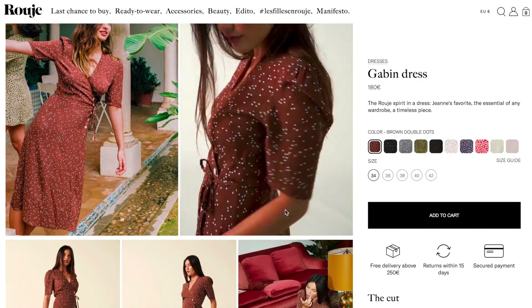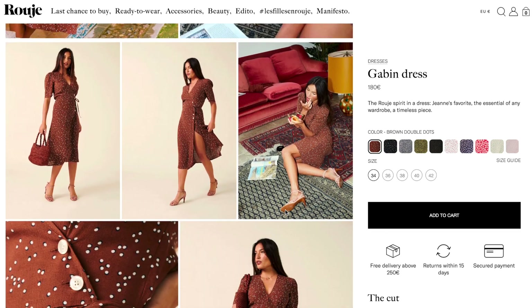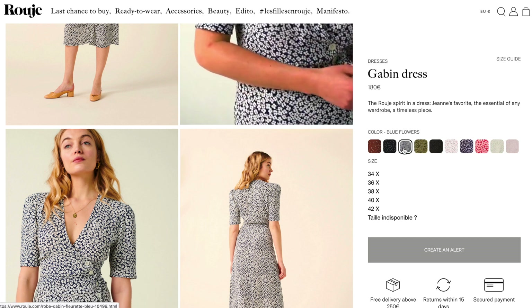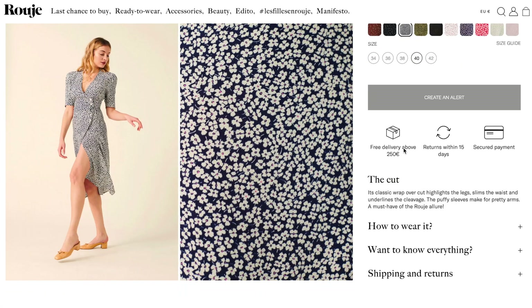For this dress that I'll be making today, I was inspired by the brand Rouje. Rouje is a French clothing company if you're not familiar with it, but they have such beautiful, unique, kind of vintage-inspired styles. I particularly love their dresses — I think they look very reminiscent of the 1940s and are just really beautiful.